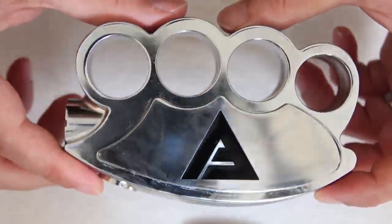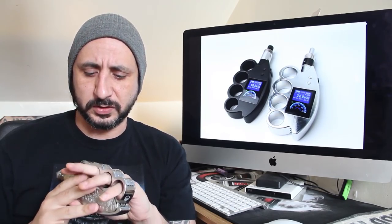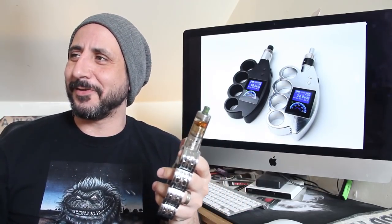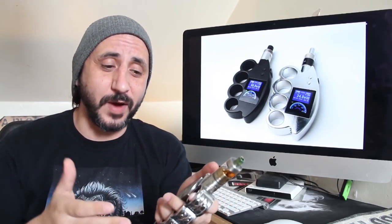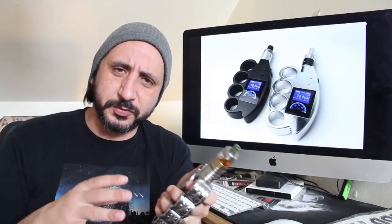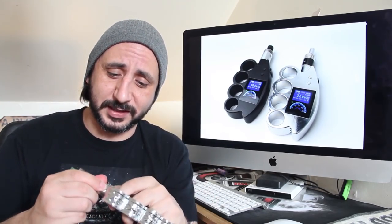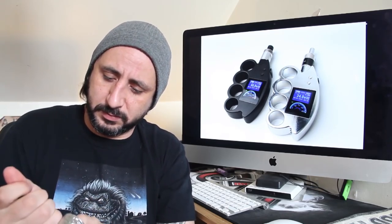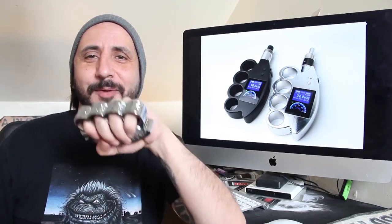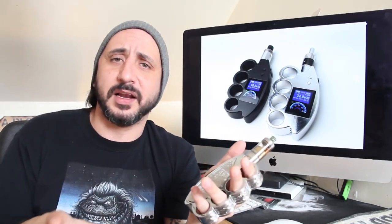That's the Gang Mod up close by Fumo Vapor. Now, first things first — the style of this is designed after a weapon. It's not the first we've ever seen; there's been the Cool Fire 2 which was in the shape of a grenade. But the difference between this and the Cool Fire 2 is that this can actually be used as a weapon. If I take the atomizer off the top, it's pretty much brass knuckles, and I'm saying — don't ever use one as a weapon, that would be absolutely ridiculous.